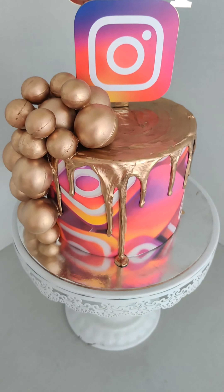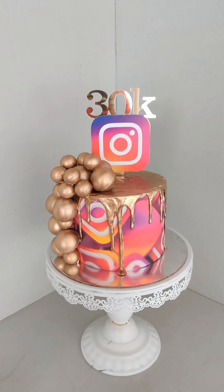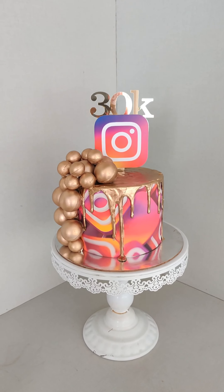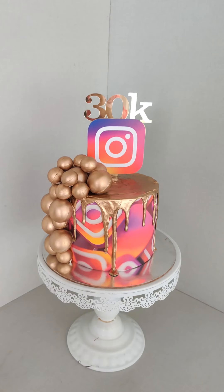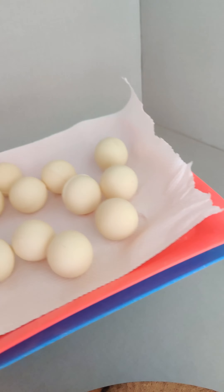Hi everyone, welcome back to Adonia Academy! This is Maria here. In this video let me show you how I made this vibrant and bright blingy celebration cake. This is all edible except the topper, so let's see how to make it.